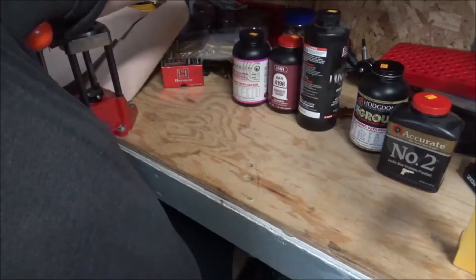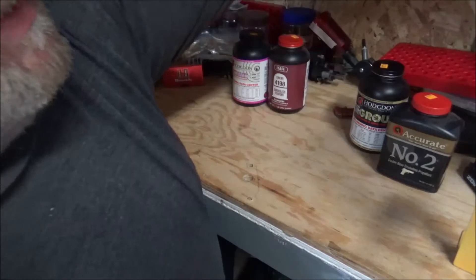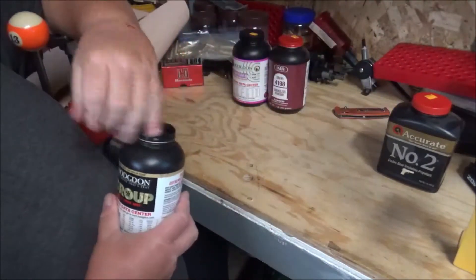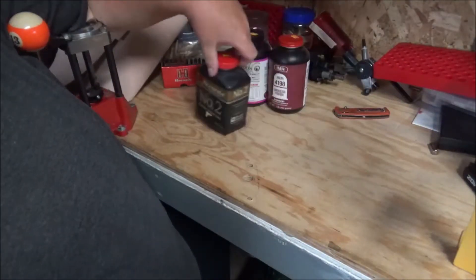That's just briefly a little bit about some powders that I use. These are my main go-to powders. There are others that are less of a go-to, I guess.